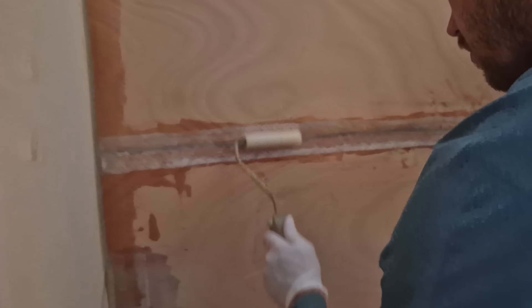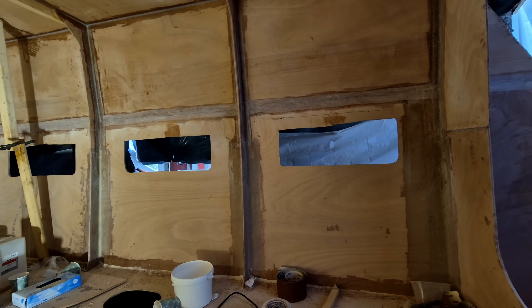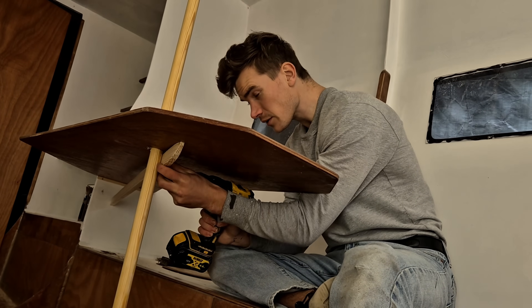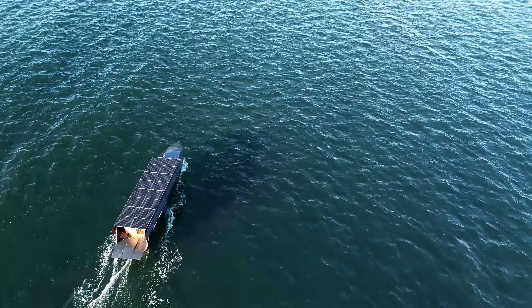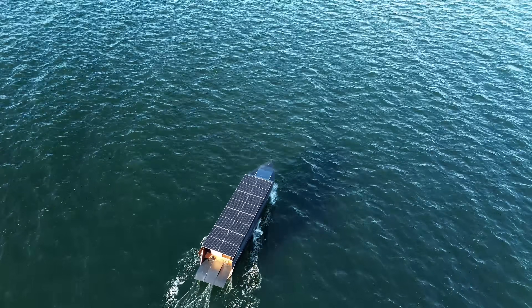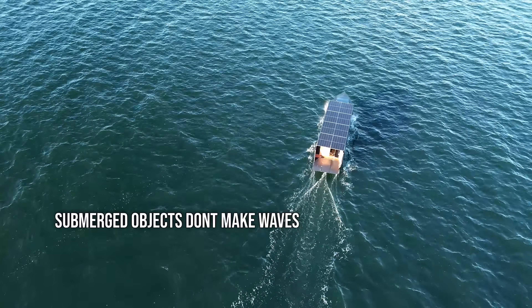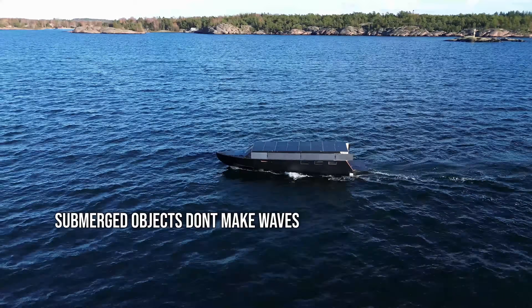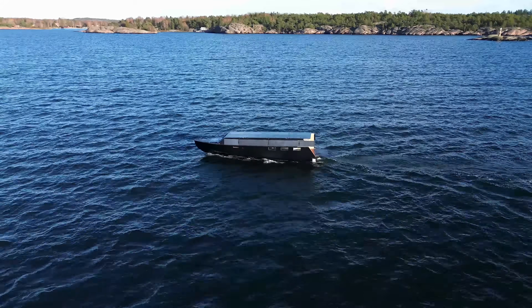Another decision that seemed rational at the time but wasn't, was how aggressively I optimized for lightness. I assumed that if the hull was rigid enough, waves and wind wouldn't matter much. The boat is light, efficient, and self-righting according to geometry and center of mass — so I thought I would simply ride through the conditions. That is partially true, but not comfortable and not optimal. Most resistance, slamming, and discomfort actually happens only near the surface layer. A hull that skips over waves or rolls excessively is often less efficient than one that sits deep in more stable water.